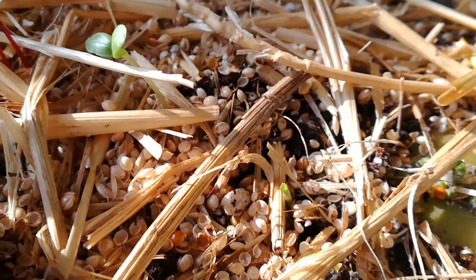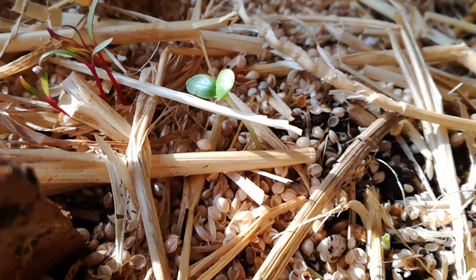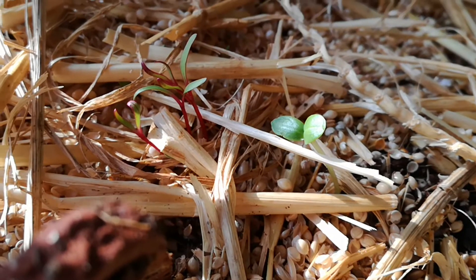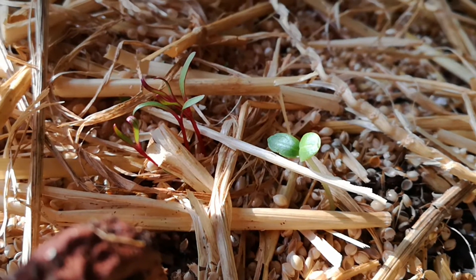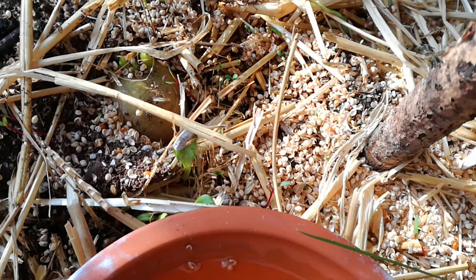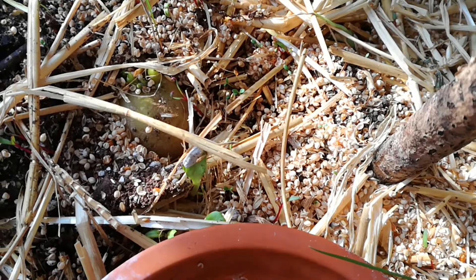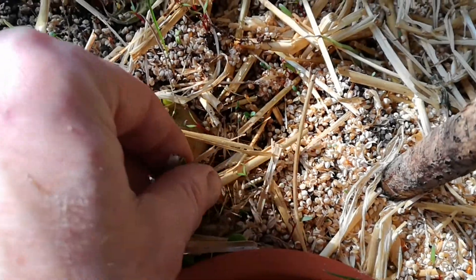Oh, what's that over there? That looks like pepper. And the beetroot. We've also got another sunflower which is growing up next to my potatoes, which is seeding as well.